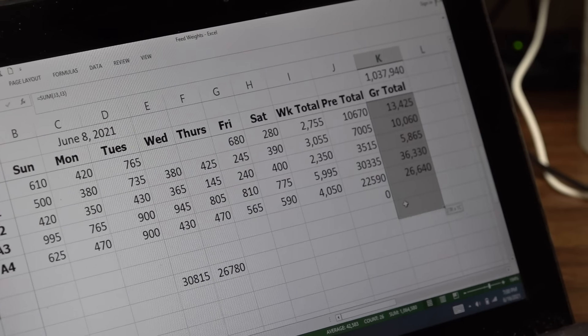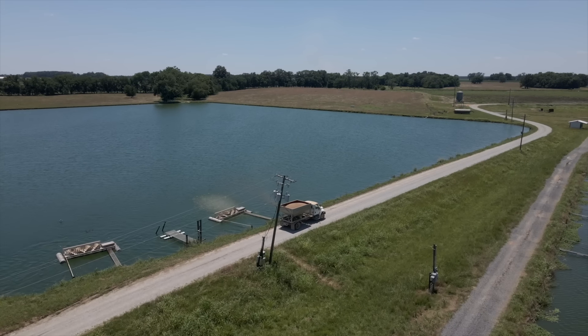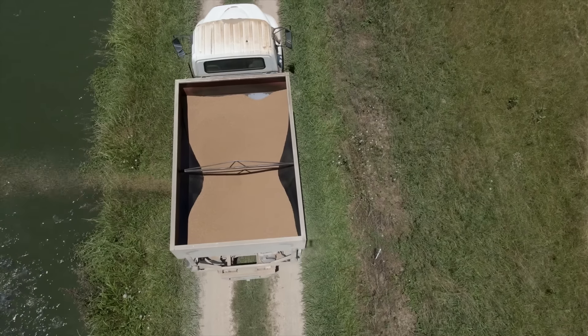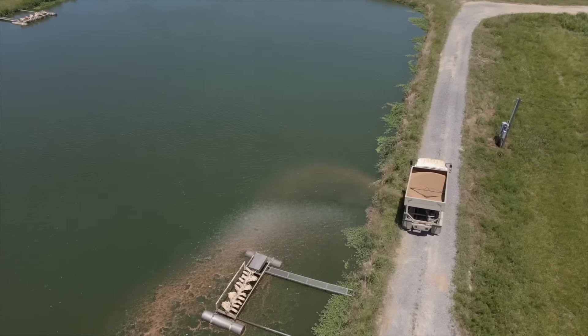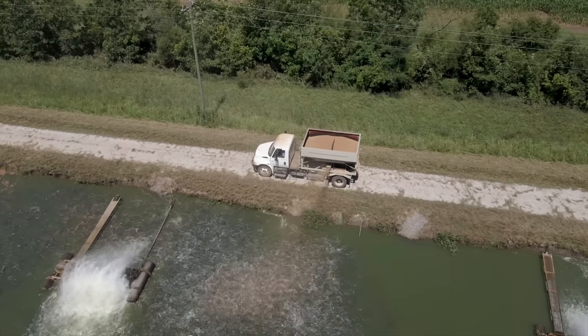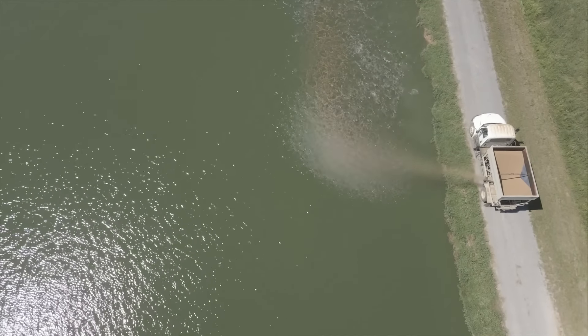One thing that we do for feed records — we have this tablet that has a spreadsheet on it, and when I feed I enter in how much I feed for that day. It keeps a running total across here — we have our week total, our pre-total from the week before, and then the grand total. I can look here and see how many pounds of feed we've fed since we last seined this. We plan on a two-to-one feed conversion, so if we have 100,000 pounds of feed in a pond, we know there should be 50,000 pounds of fish ready for market.